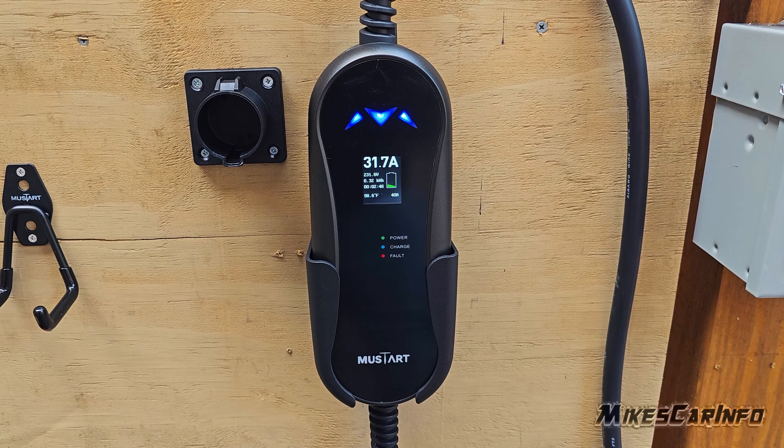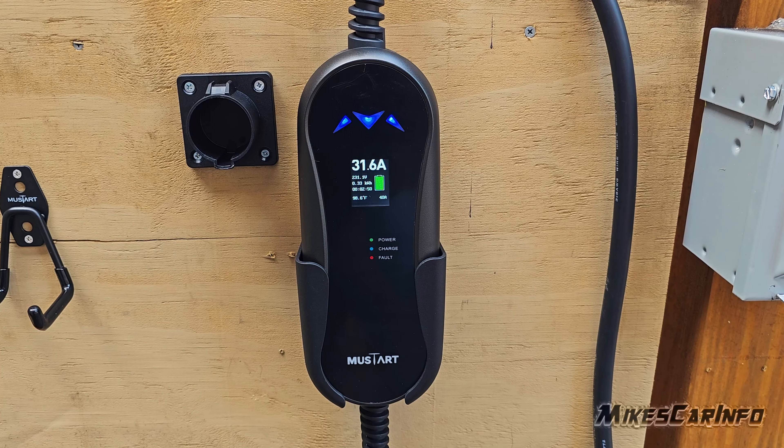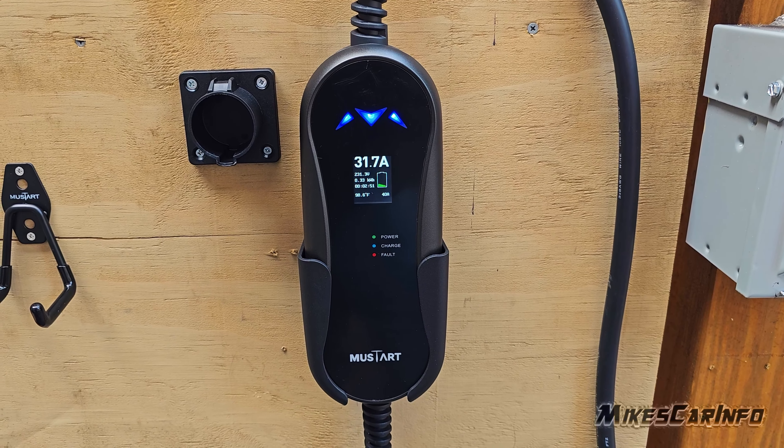It also has lights so you can see the status of the charge just by glancing at it from a distance. The lights flash to let you know whether it's charging or if it's complete.